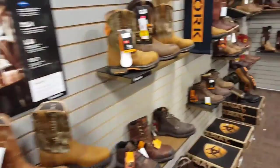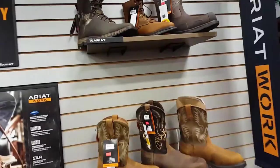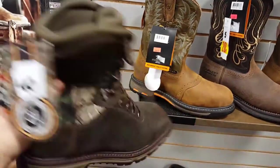I'm over here at Hayes and I found myself some boots. Check these out. These hunting boots are awesome. Good looking boots.